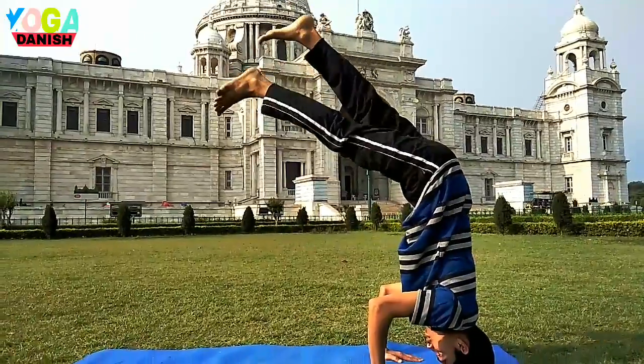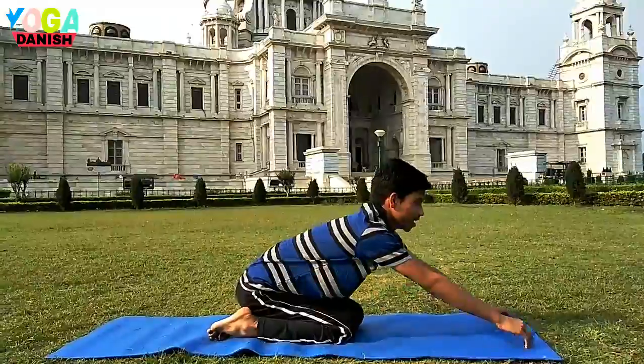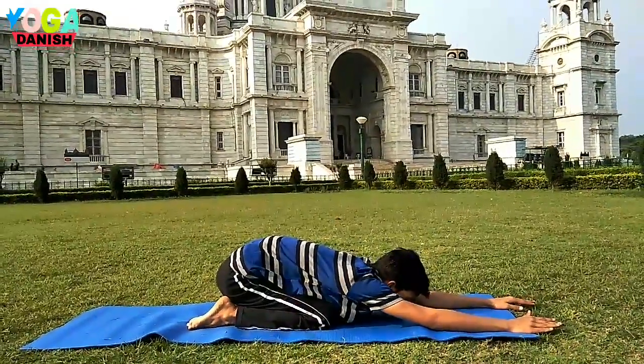Slowly, slowly come down — 3, 2, 1. Remember the counter posture. It's child pose for at least one minute. Really, really nice and cool.